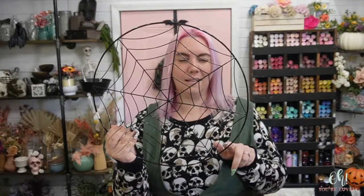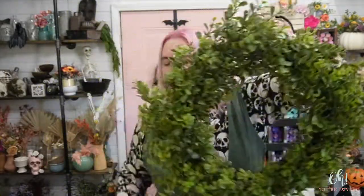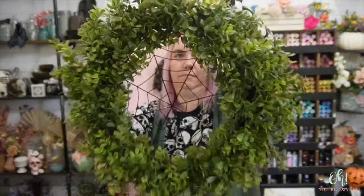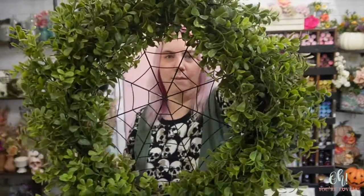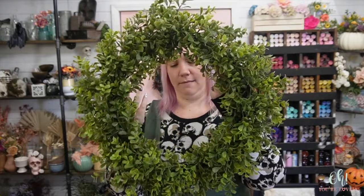I found this at Michael's, and then I'm taking an already pre-made wreath and we're going to combine something like that. Do you see where we're going? So the first thing I need to do is spray paint this black. I'm not going to spray paint it completely — I want some of the green peeking through — but we're going to spray paint that black first and then we'll come back and start planning out the rest.